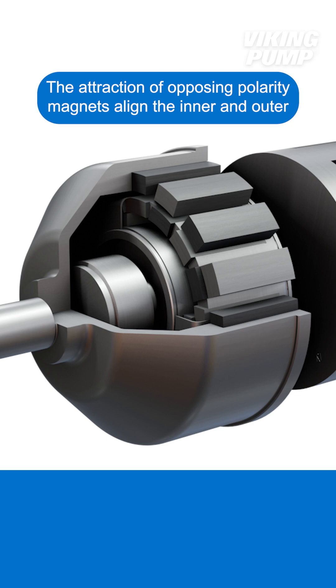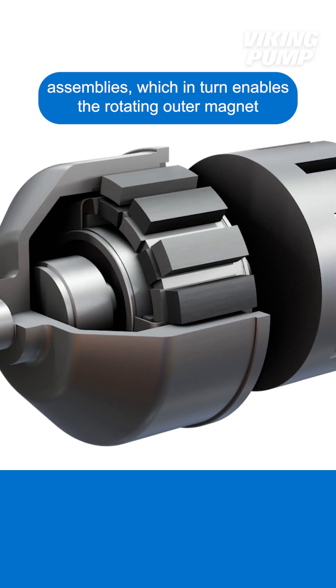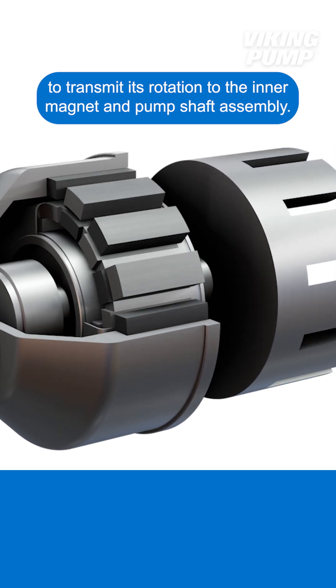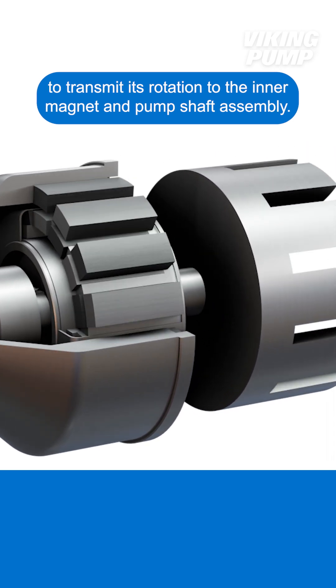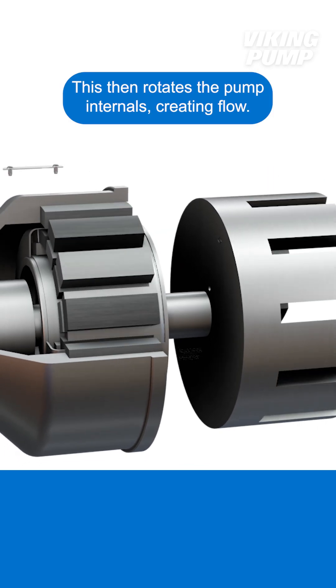The attraction of opposing polarity magnets align the inner and outer assemblies, which in turn enables the rotating outer magnet to transmit its rotation to the inner magnet and pump shaft assembly. This then rotates the pump internals, creating flow.